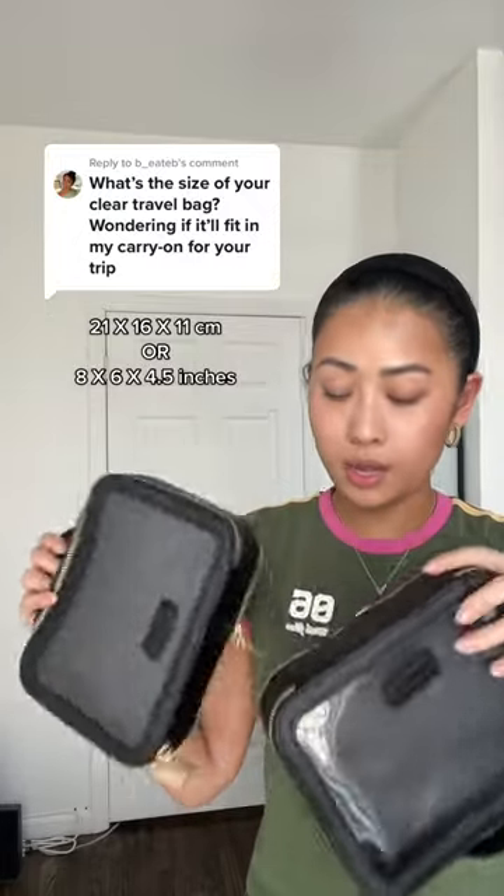But the best part is, if you like this case because of the stain-proof lining, but you think it's a little too wide, then it actually zips completely apart. So you can only take one of them if you want.